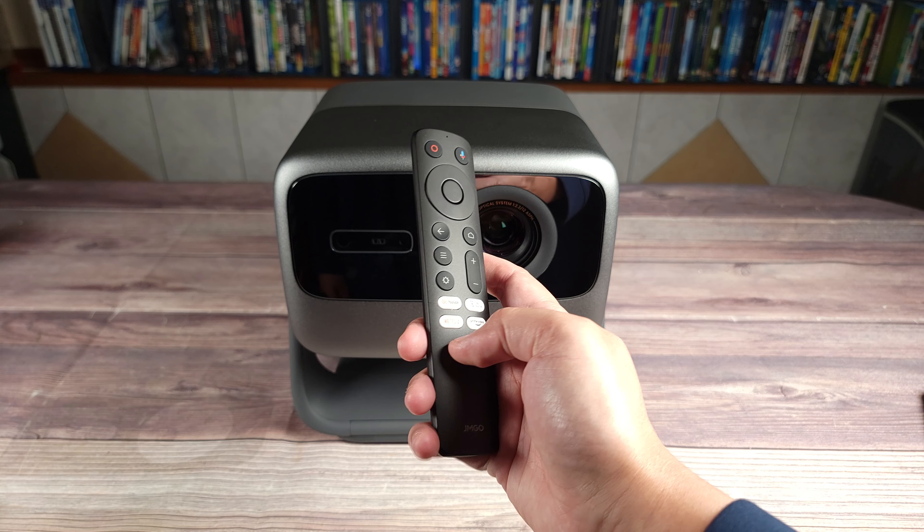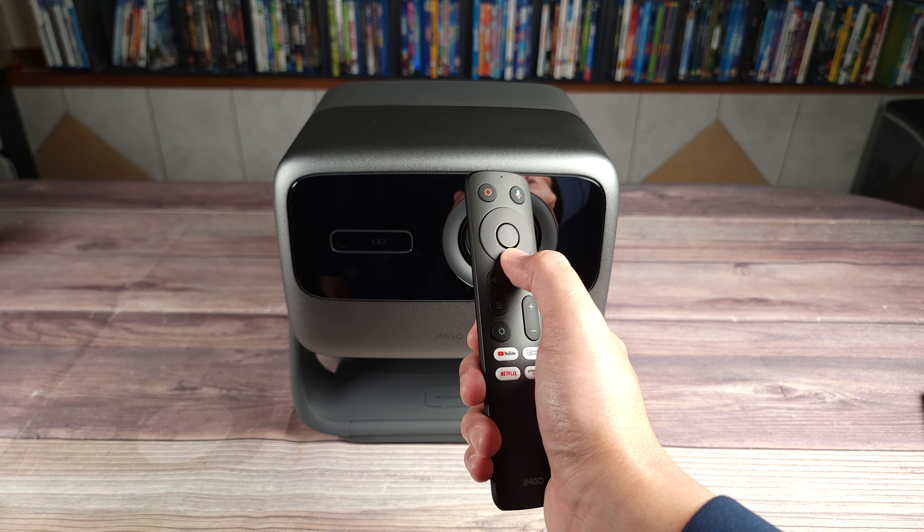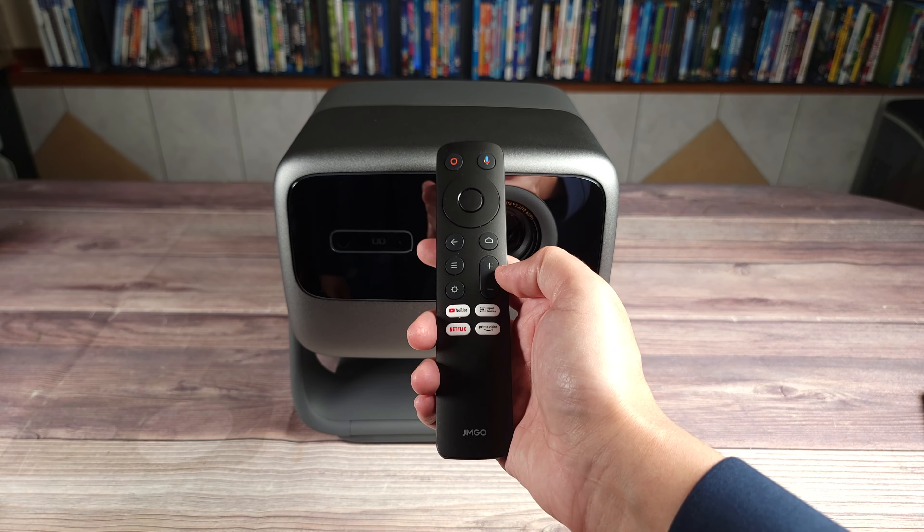I do like the remote that's included as it's simple and well laid out, very responsive to use. The only thing is I wish it did have a backlight.